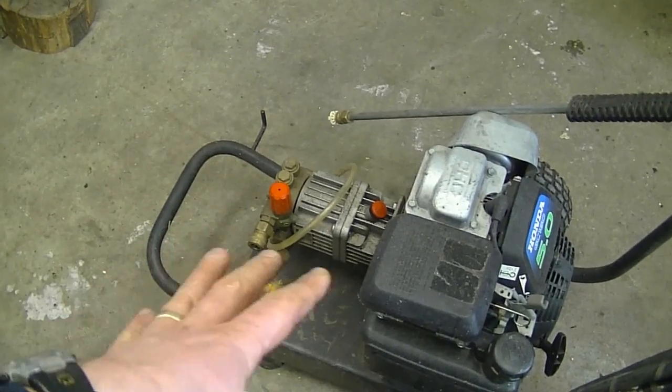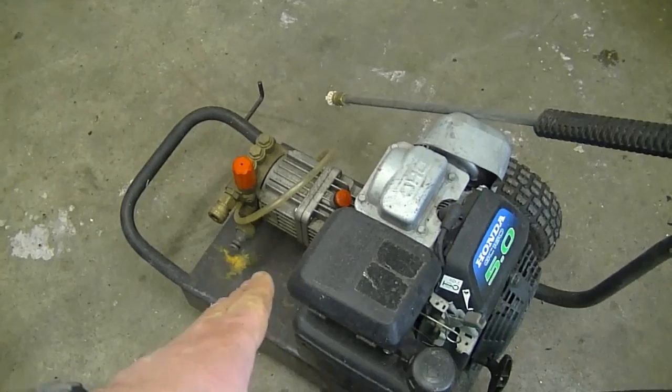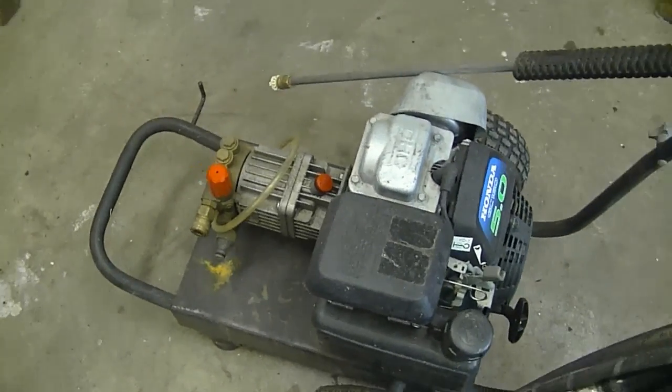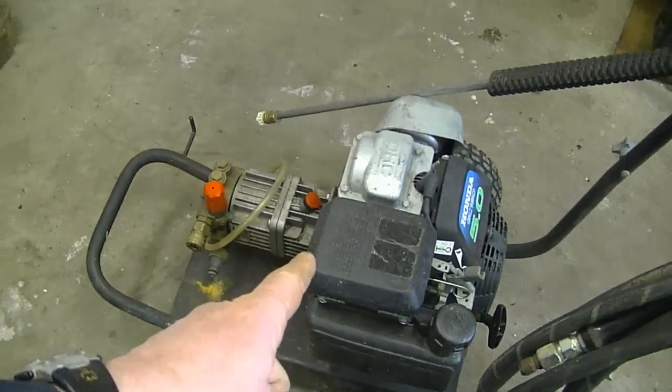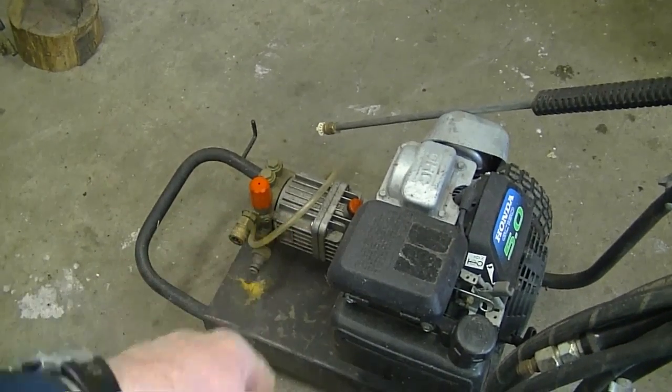The best suggestion I can make is to always make sure you have the screen in place where your garden hose hooks up to the pump. If you use an external water source like a pond, make sure that screen is there — it doesn't take much sand to ruin your pump. Also, if you lend it to somebody, make sure they know not to run the unit without water connected for too long, as that can damage the pump as well.